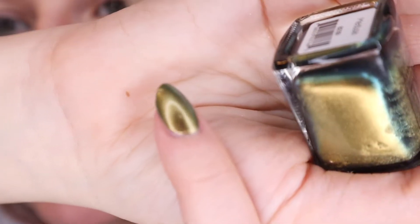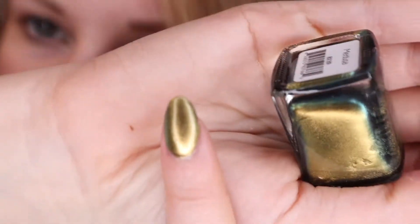I decided a while ago that people saying a polish doesn't chip for a whole week was kind of bullshit, or they just didn't use their hands at all. But I found with Color Club, it actually does not chip on me. My pointer finger has Medusa from KL Polish. I guess you can call this a vintage polish at this point because KL Polish no longer exists.